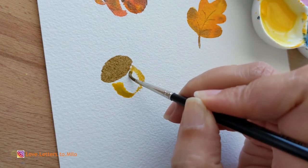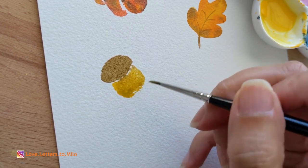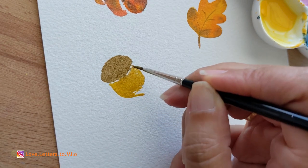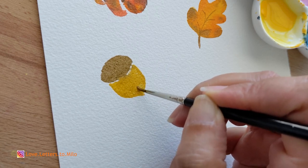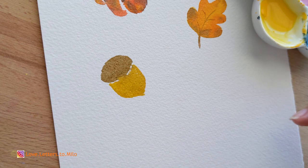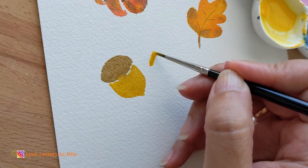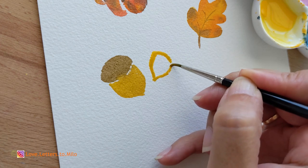I'm going to go ahead and shape my main form, and then I'm going to add little details. I will have to wait for it to dry to add the top detail or a little bit of texture. So this one is going to be a two-step process — we're going to let it dry and then move on to another doodle.